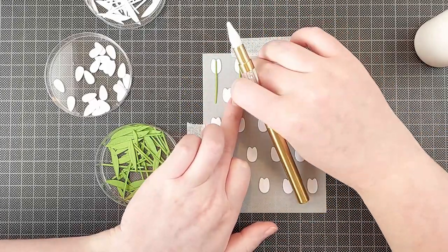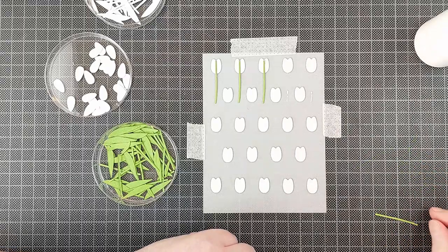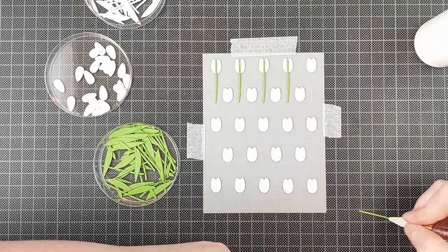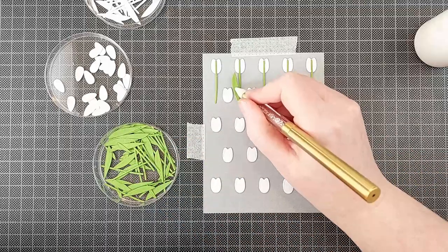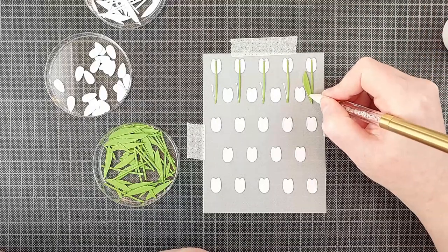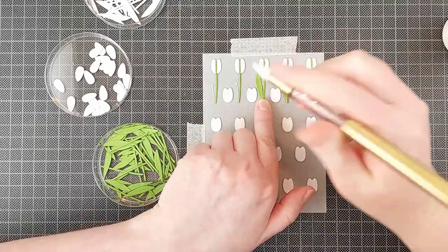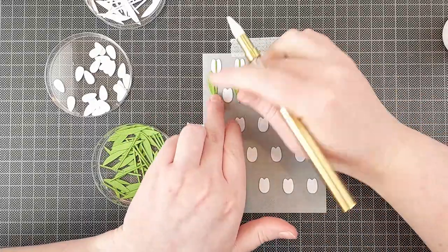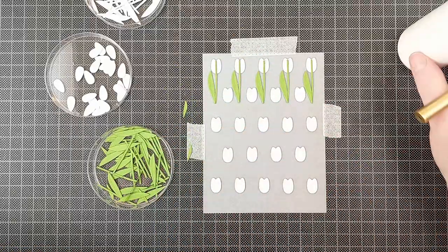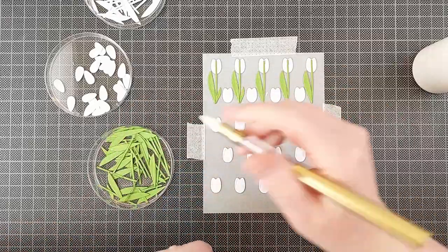Once those are all added, I did add an extra layer of white first because I love my dimension. Then I'm just going to add the stems and then the leaves. There are a lot of separate parts to these tulips, so this was definitely not a quick card to make. But I loved the process — I really enjoy putting tiny pieces together like this. Die cutting them all out can get a little boring, but I like to listen to audiobooks or podcasts while I'm doing it. I have a subscription to Scribd — it's just a really, really fun place to listen to audiobooks or read ebooks, very cost efficient if you're a big reader. I will leave that link below so you can try it out.